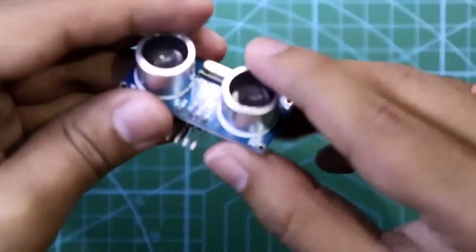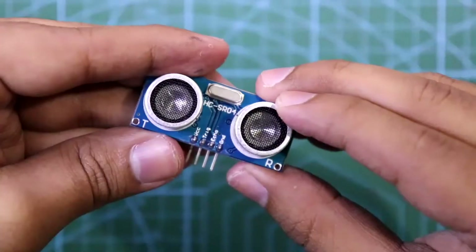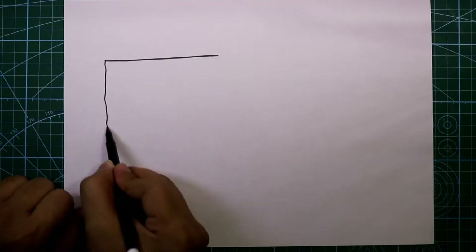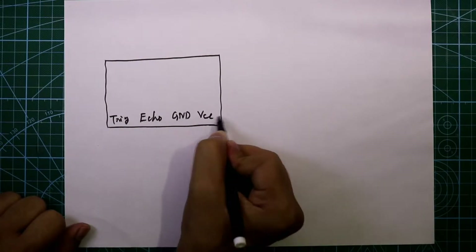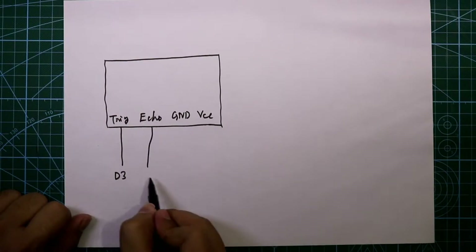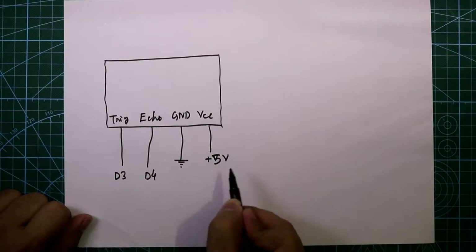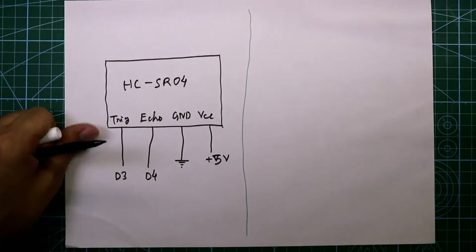Now see the pin diagram of the ultrasonic sensor. The rightmost pin is ground, then echo pin, trigger, and then plus VCC. Here we connect plus 5 volt. The trigger pin is connected to D3 pin of Arduino, echo pin is connected to D4 pin, ground is connected to ground rail, and plus VCC is connected to plus 5 volt. Its model number is HC-SR04.